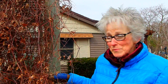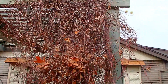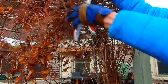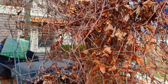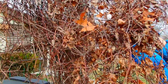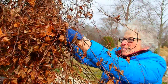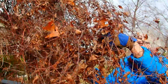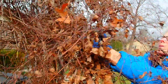Now another thing we're going to be trimming is this clematis — or clematis, however you pronounce that. This is a beautiful one, but you can see it's hanging way down. I'll use scissors because they're not that large of a branch. Little by little. It's like giving somebody a haircut — I'm cutting off the ponytail.